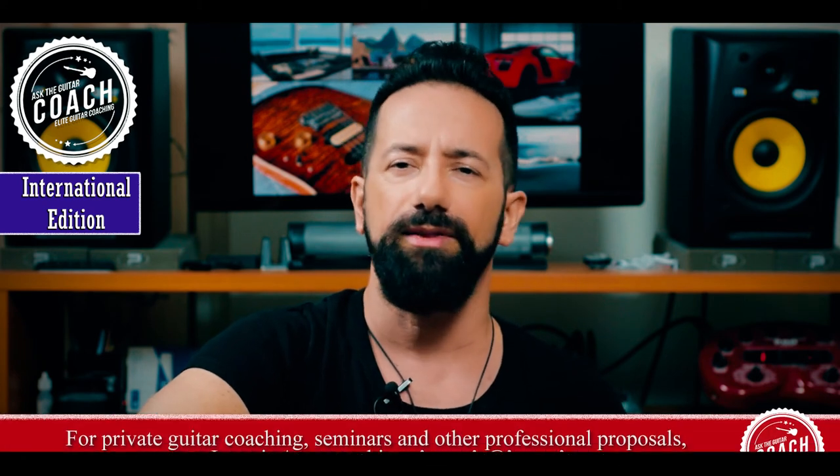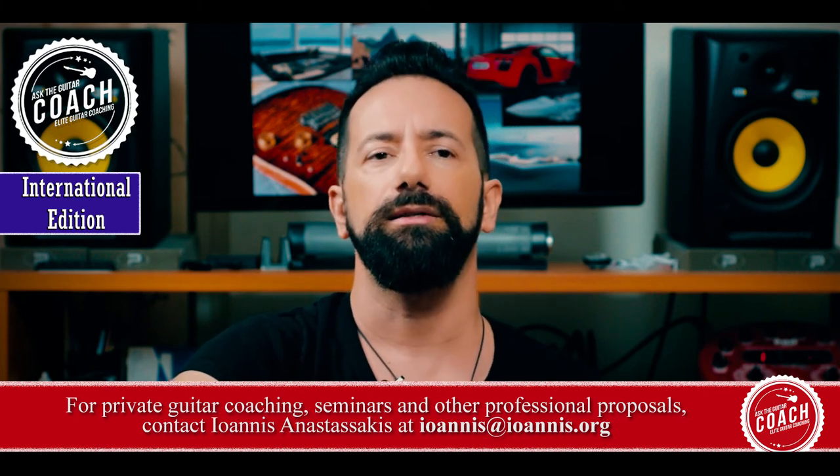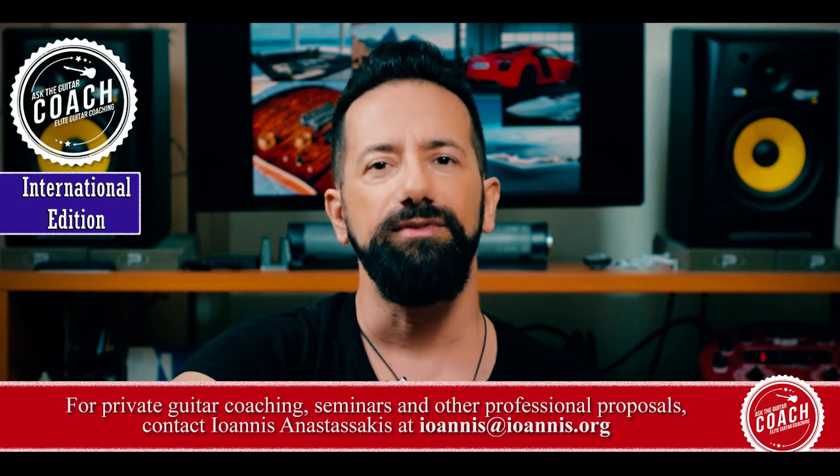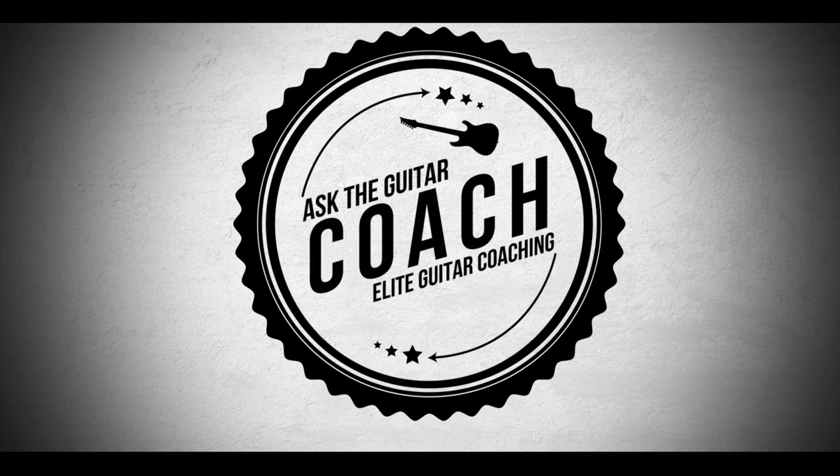So those are the three ways I've used in different situations to keep picks from slipping. My picks don't usually slip, and this has to do with the way you hold the pick — but for specific musical styles that require a much harder pick attack, I've seen picks start slipping away. Several of my students have had that problem too, and we've corrected it these ways. I hope this was helpful — no more picks slipping away from your fingers! I'll see you on the next episode of Ask the Guitar Coach. Bye-bye!